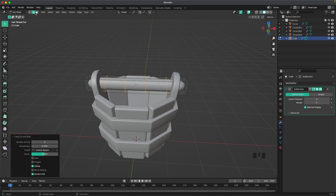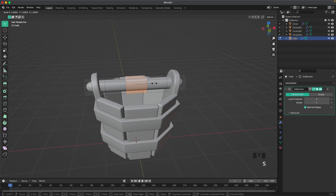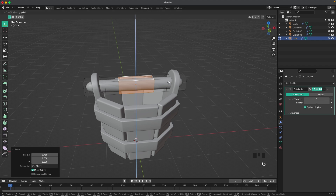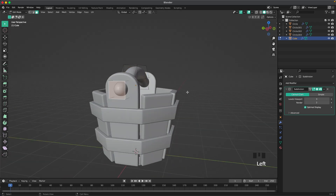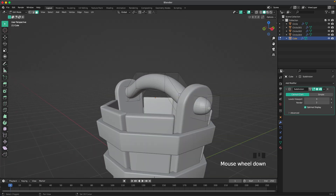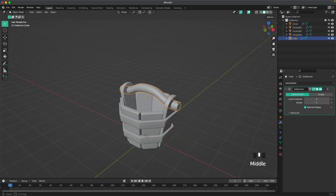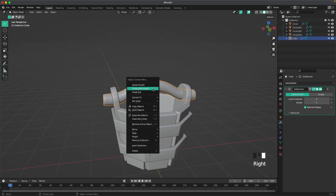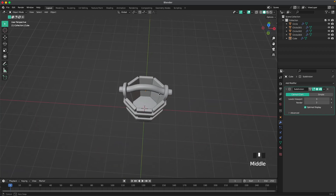Use the scroll wheel to increase the loop cuts to four. With face select, hold Alt to select the face loop, then S and X to scale up that part. G and Z to move it up a tiny bit to create a handle shape. Select the face on one side, hold Shift to select the other face, press I to insert, then right-click and shade smooth.